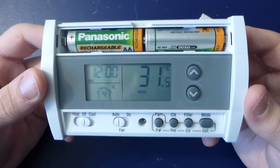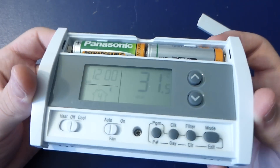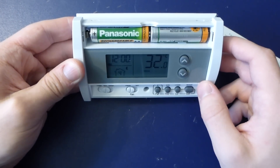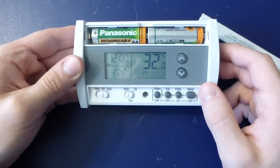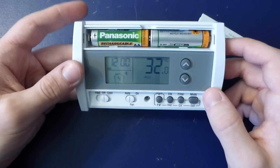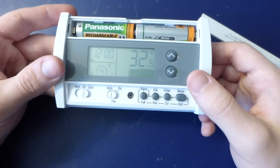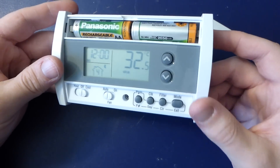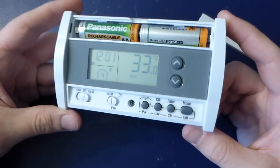I'm kind of appalled by how bad the viewing angle on this is. You basically have to look at it from about this angle — that's where your contrast is. As soon as you look at it straight on, the contrast is pretty bad, and just below it's basically gone. So this is obviously designed to be mounted low on a wall where you're looking down at it, not even eye level, which I think is kind of strange, because the thermostat I have is actually at eye level — it's quite high up.